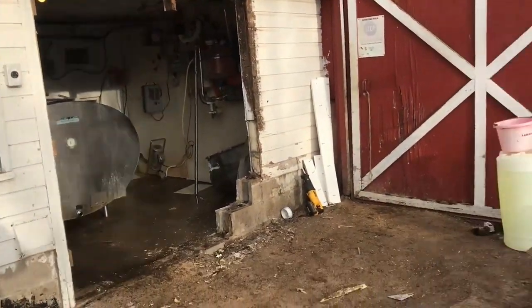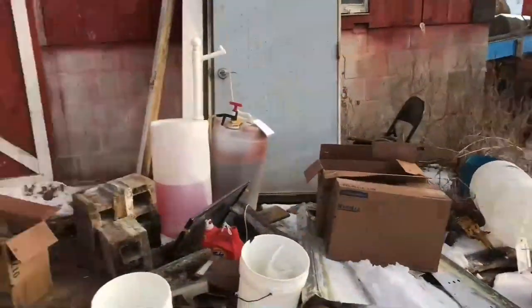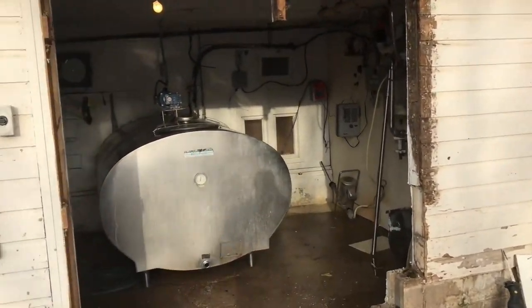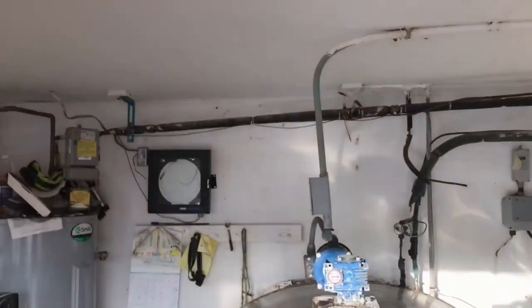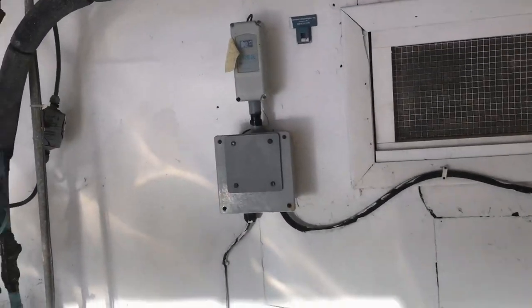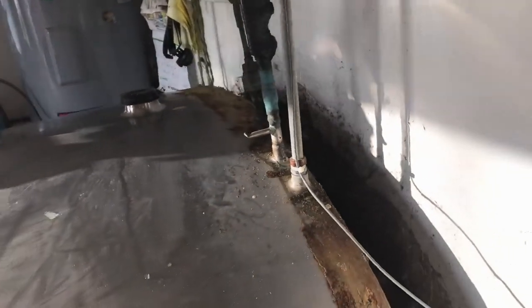We got everything taken out of the milk house and busted out a big hole to fit the new bulk tank through. We got the old one in here — unhooked the temp recorder and the unit that starts the compressor, and took the back cover off. It's all kind of dirty.